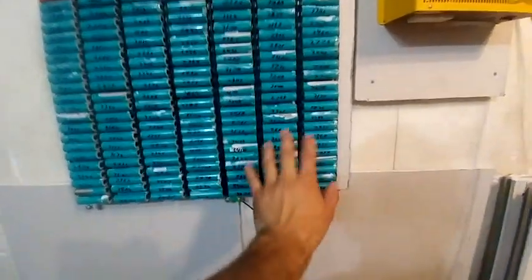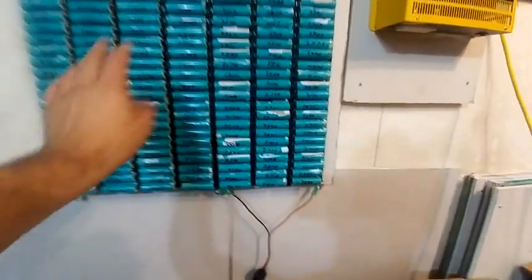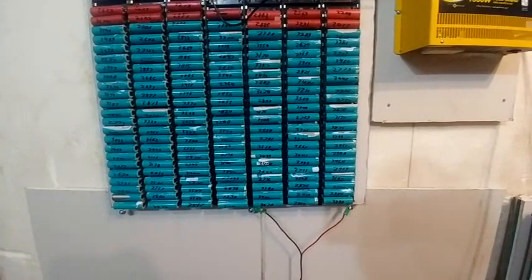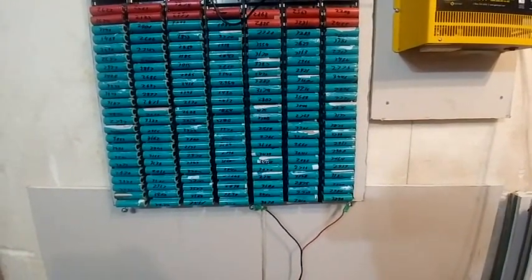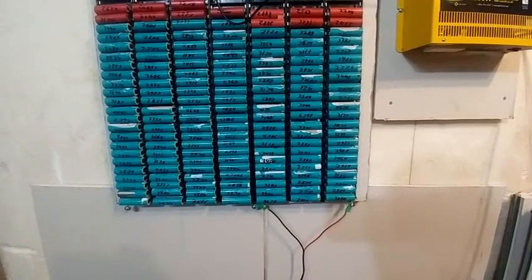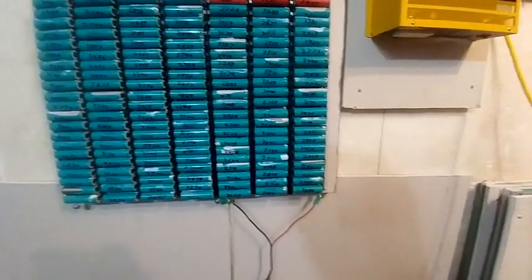If you're using just 3S or 4S really heavily, it'll really mess up the BMS. You just can't always do all three at once.